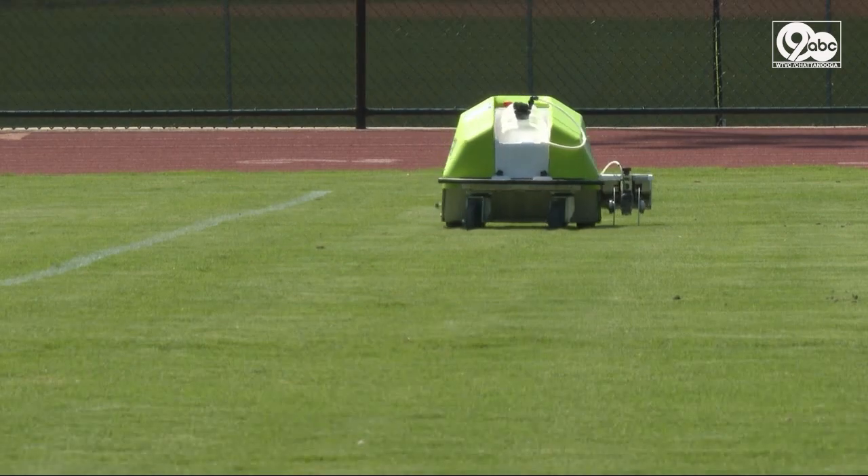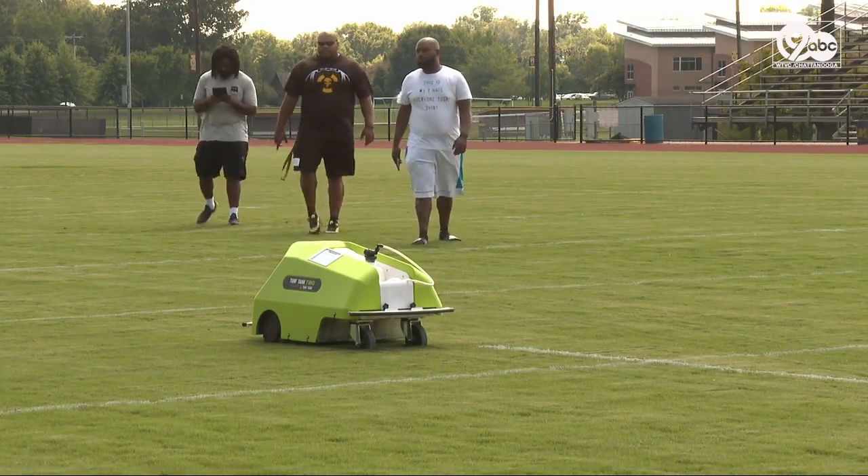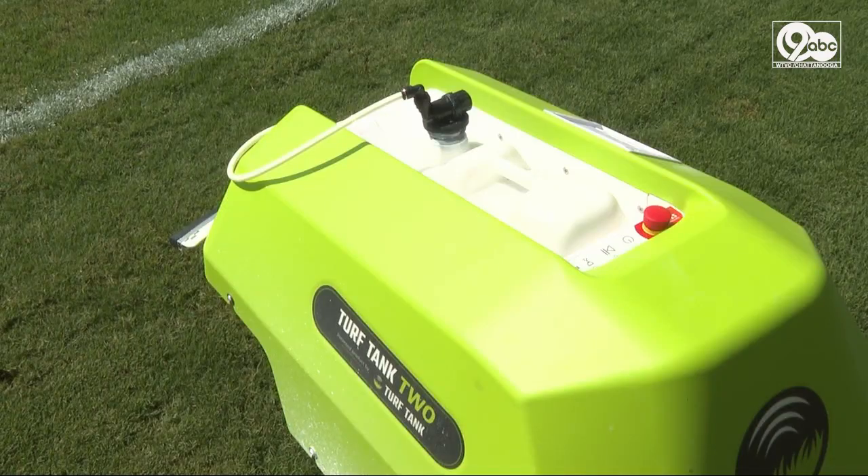The turf robot typically only takes three hours to paint an entire football field. When asked if this Turf Tank was a game changer, Hickson linebackers coach Kendrick Bradley said: Yes, ma'am, for sure. I mean, you don't got to do nothing but press start for the most part and clean it off. But other than that, that's it.